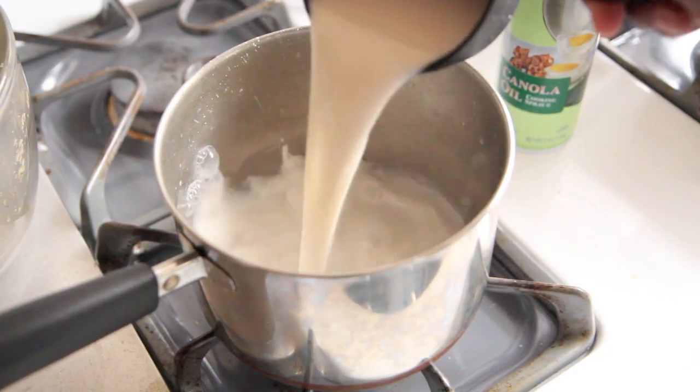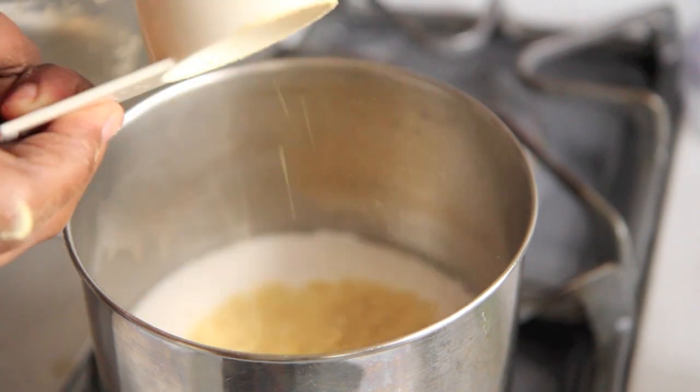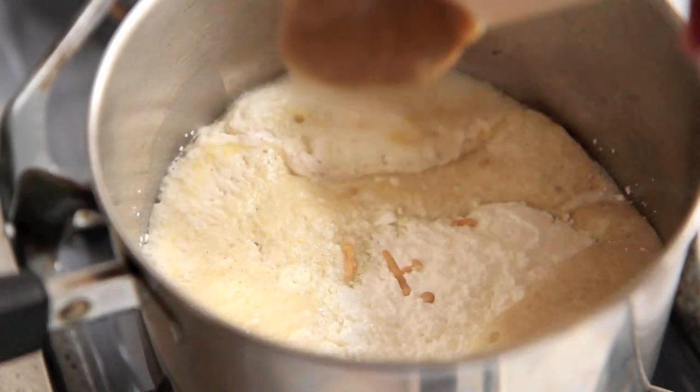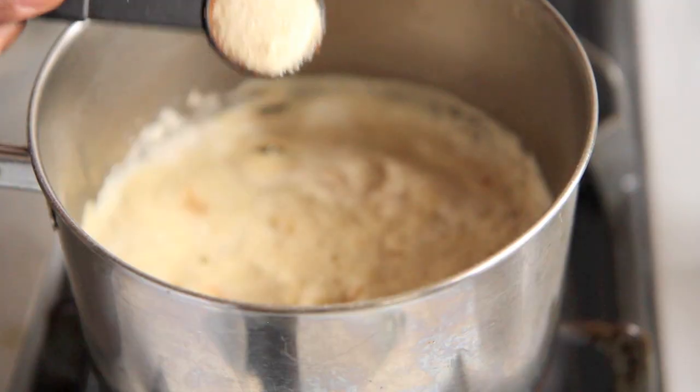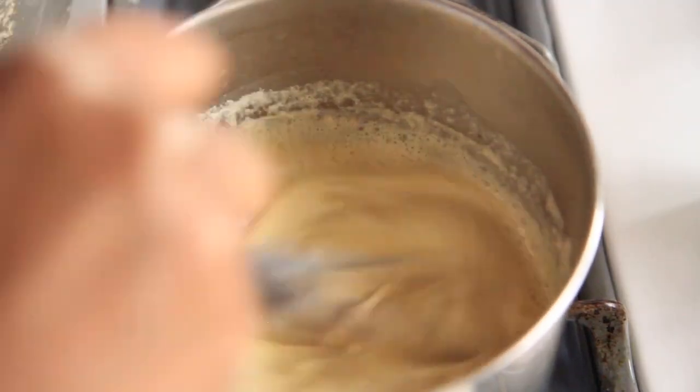Next, we're going to make our nacho cheese sauce. To a saucepan, we're going to add in unsweetened almond milk, nutritional yeast, the juice of half a lemon, cornstarch, tahini, garlic powder, onion powder, some more of that taco seasoning, and salt. Whisk it all together until it is smooth and well combined — you don't want any lumps. Who wants lumpy cheese? Then bring it to a boil, and once it has boiled, let it simmer until everything is thick.